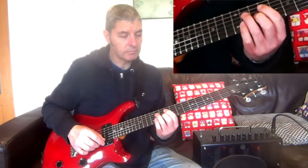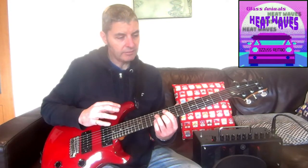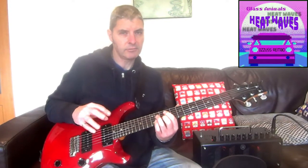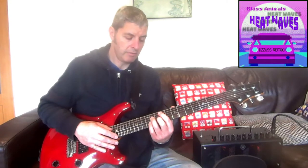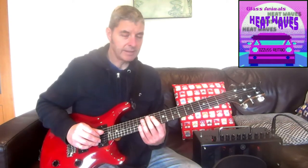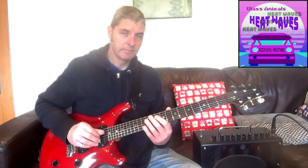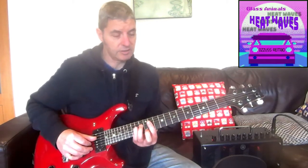Then we go into what I call the verse sequence, which uses kind of the same chords, with an extra one thrown in. This is where I think on the original recording they're playing lower. So I'm going to move down to lower versions of these same chords. I'll just play the intro sequence with the lower versions so you can see where they are. The first one is C sharp minor.